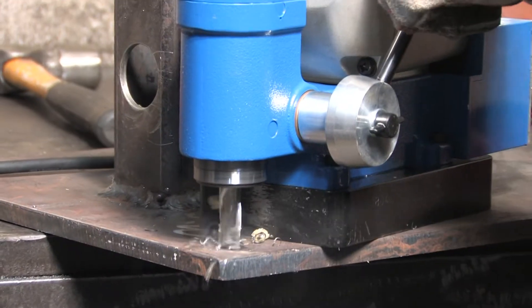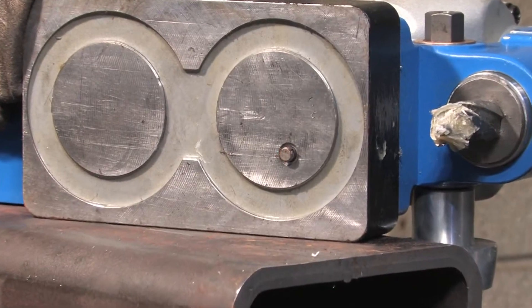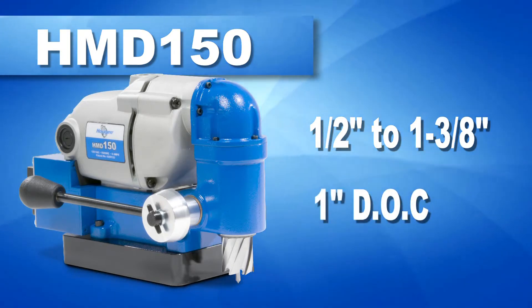The HMV150 has a patented quill feed arbor for smooth cuts, positive slug ejection, integrated Hogan lift detection system, and a cutter capacity for holes up to 1-3/8 inches in diameter and 1 inch deep.